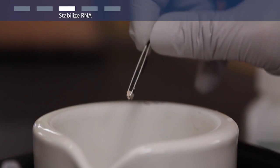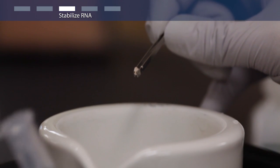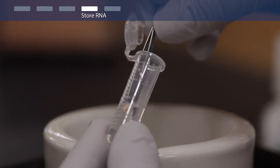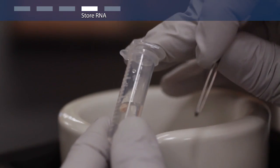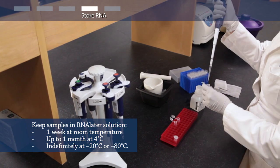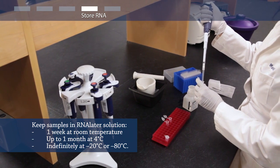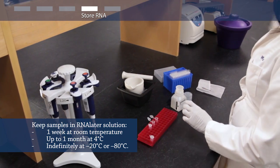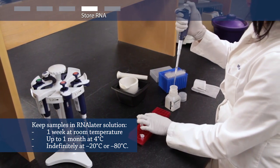Once your tissue sample is prepared, place it in 5 to 10 volumes of RNA-Later Solution. Most tissue samples can be kept in RNA-Later Solution for a week at room temperature, for up to a month at 4 degrees Celsius, and indefinitely at minus 20 or minus 80 degrees Celsius.